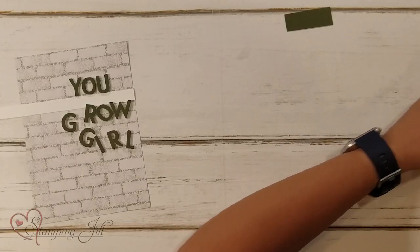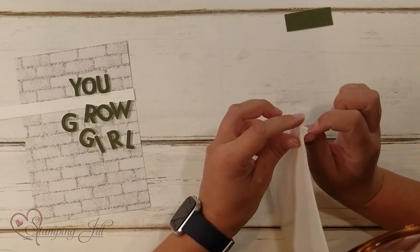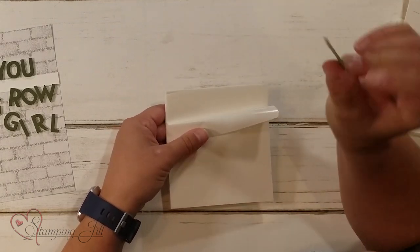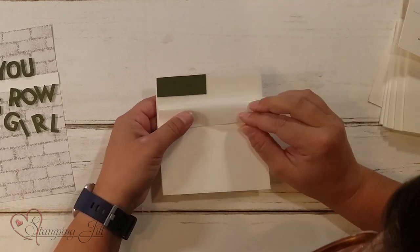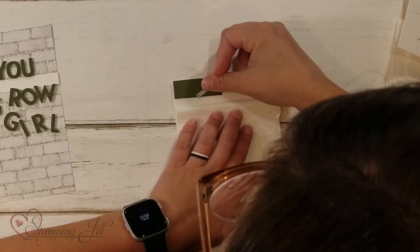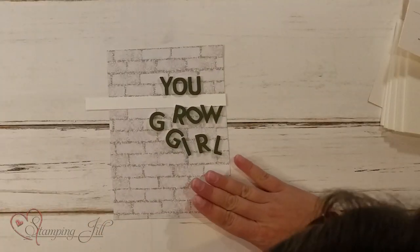The foam adhesive sheets come in a little square like this, and each side has a little wax piece — it's sticky on both sides. You peel back one of the sides, stick your cardstock right on there, then take a letter, lay it on top of the cardstock, and run it through your die cutting machine. Super simple, super easy, and they cut out really, really well. That's how I got these letters.